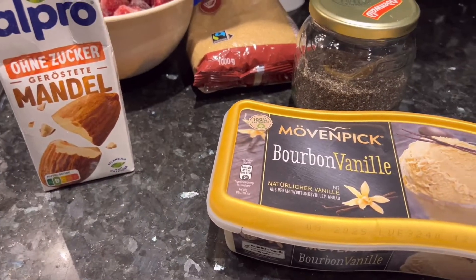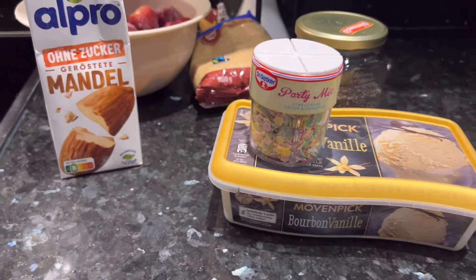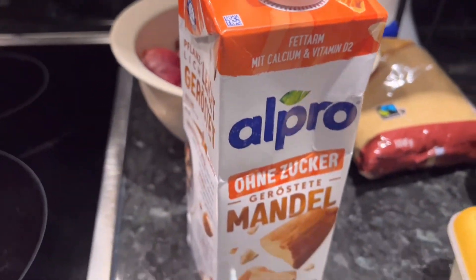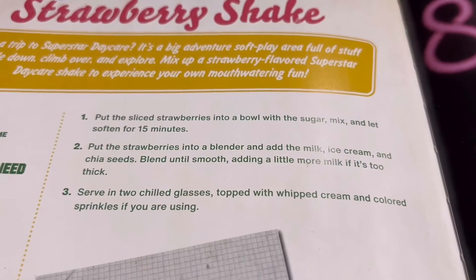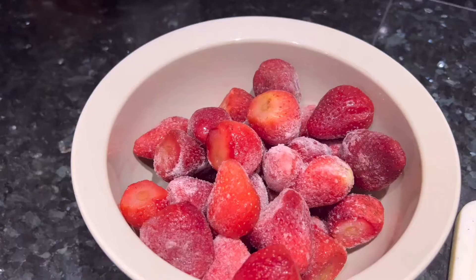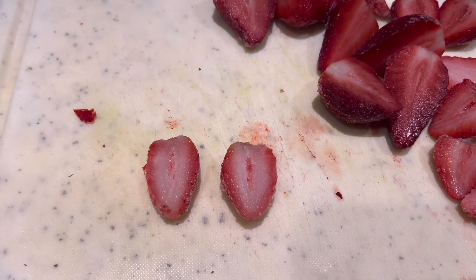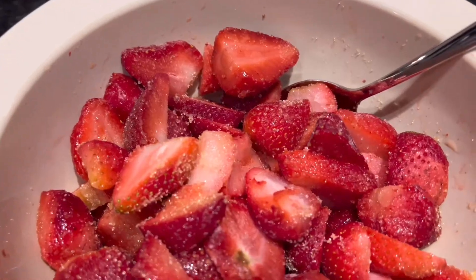I don't have any whipping cream, so I'll just use some sprinkles. Also, I'm not gonna use regular milk because my sister's lactose intolerant. Put the sliced strawberries into a bowl with the sugar, mix, and let soften for 15 minutes. So let's slice these frozen strawberries, put them in a bowl, add a bit of sugar, and we'll see if anything happens.